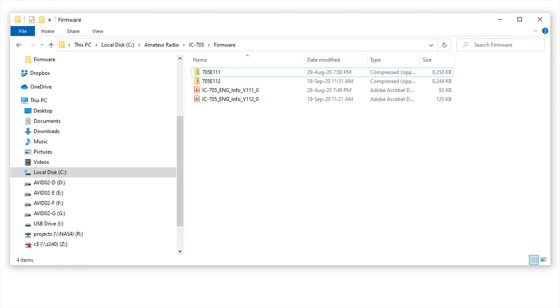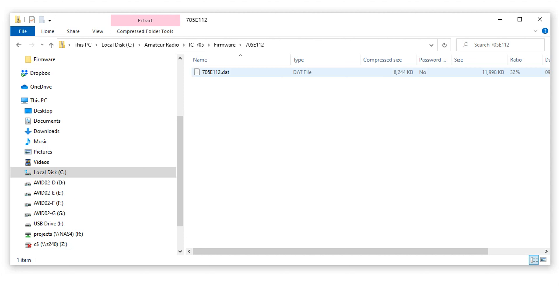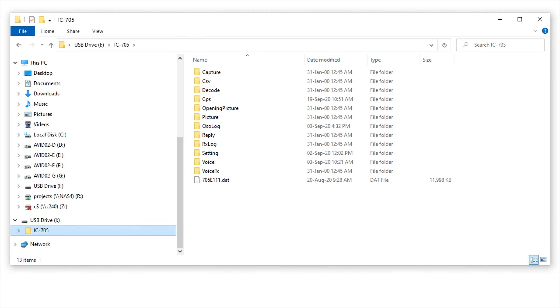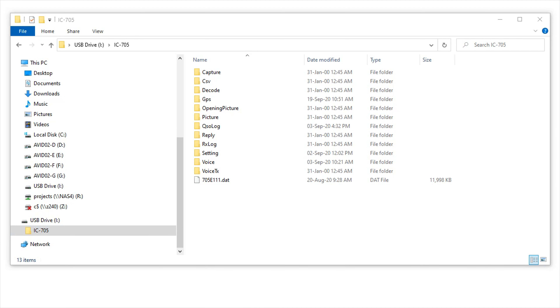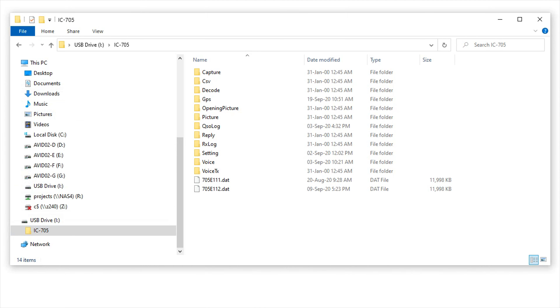Once complete, browse to the zip file in Windows File Explorer. Double-click it to reveal the DAT file. Right-click the file and select copy. Now browse to the SD card, which at this stage is plugged into your PC. Step into the IC-705 folder, right-click in a blank area and click paste to save the DAT file to the micro SD card.